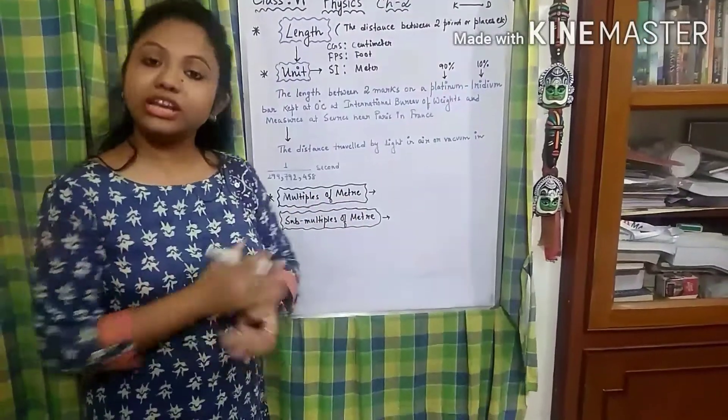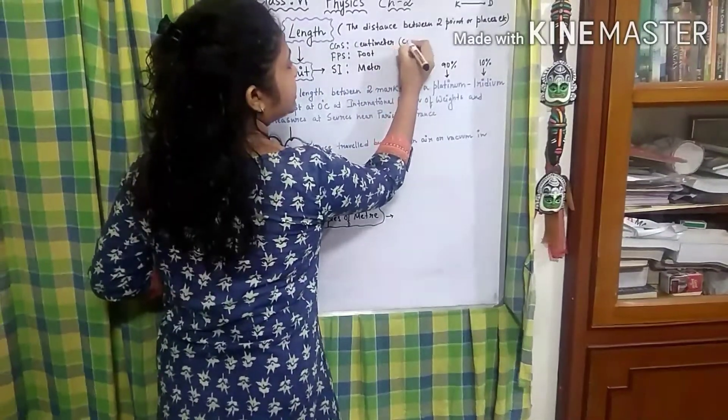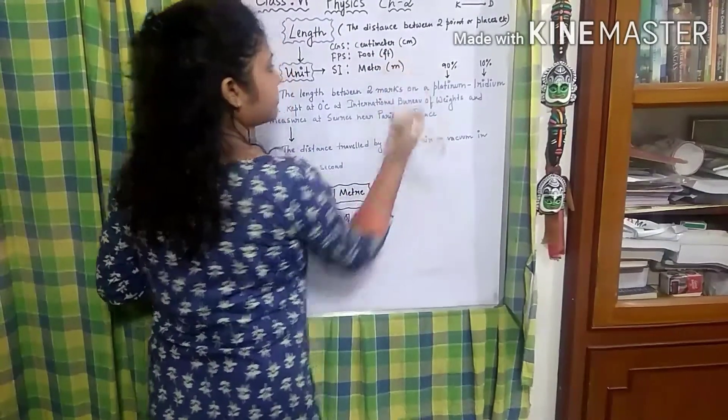Symbolically, how are we going to represent them? Centimeter is going to be represented as cm, foot as ft, and meter as m.